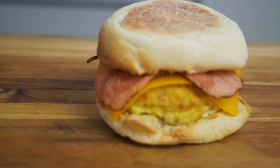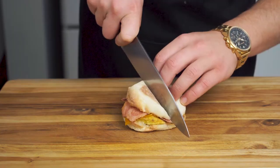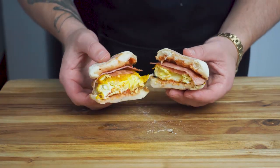To start our day off right we're gonna need a little breakfast, and what better way than with a little turkey bacon, a little bit of egg, and some MacGyvering in the morning. We're gonna whip up some healthy breakfast sandwiches in under 10 minutes.